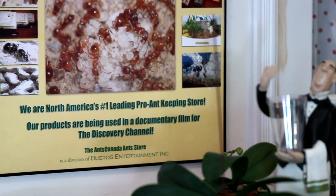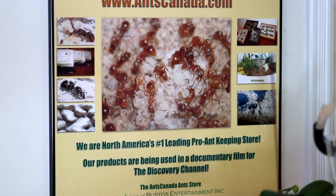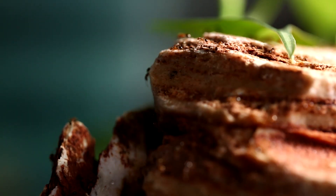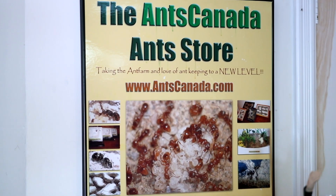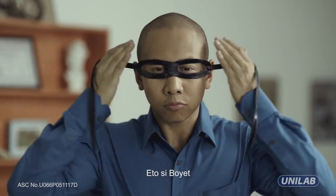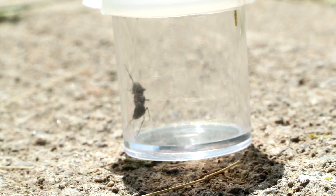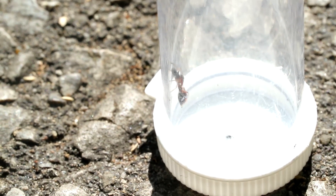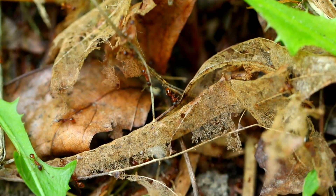A lot of people have asked why this channel is called Ants Canada, when I continually mention my home base and antiverse being in Manila, Philippines — well, now you know why. I moved to Manila in 2011 for one of my other career pursuits. But AC Family, today, now that I'm in Toronto, I wanted to take you through the fun and exciting process of how I find queen ants.